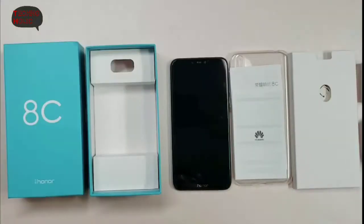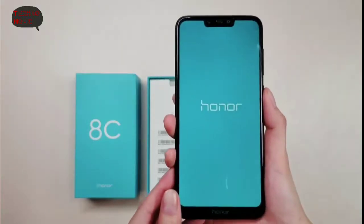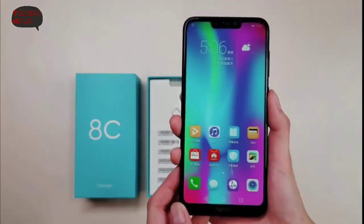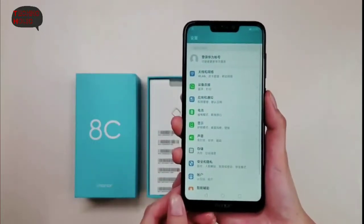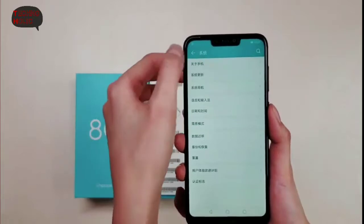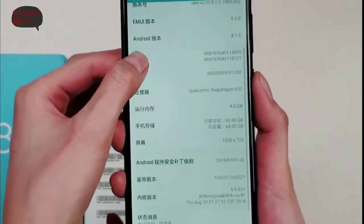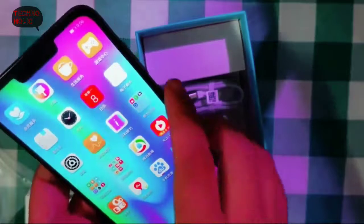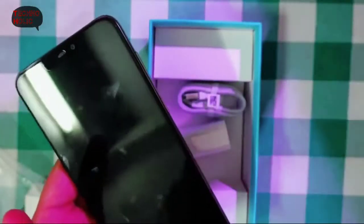Overall good. As far as specifications are concerned, the Honor 8C features a 6.26-inch HD+ display at 1520 by 720 pixels, with a 19:9 aspect ratio and a notch at the top. Under the hood is a 1.8 GHz Qualcomm Snapdragon 632 SoC paired with an Adreno 506 GPU. The built-in memory is expandable up to 256 GB using a microSD card.